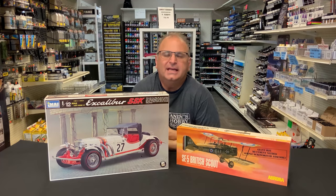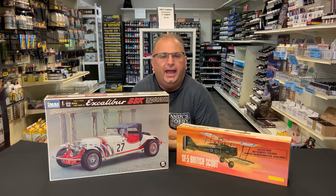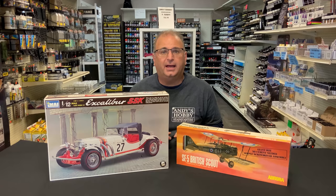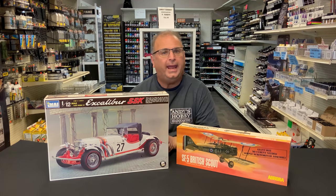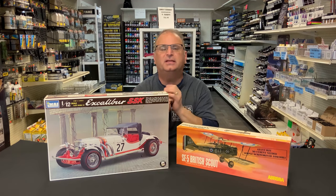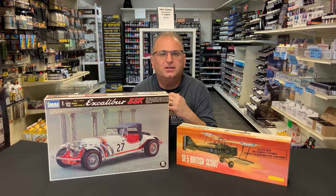Hi everyone, it's Andy from Hobby Headquarters. A couple months ago I did a video showing some old nostalgia kits, and I got a lot of response out of that. In my store, I buy model collections all the time, and sometimes we get some real old cool stuff - stuff I've never seen before. So every once in a while when we get something different and unusual in, I would open up those kits and show them to you, kind of harkening back to older times.